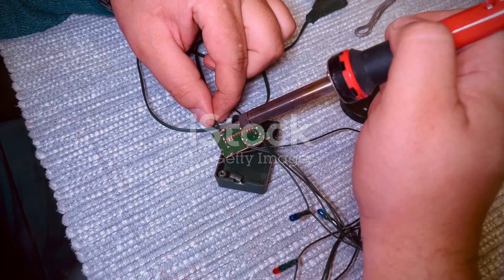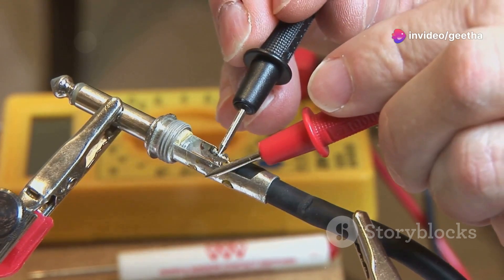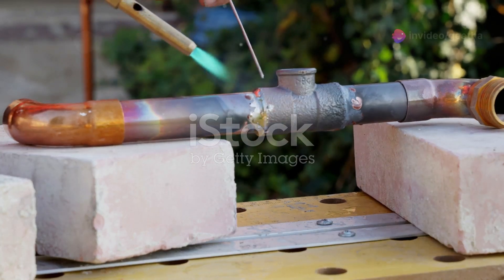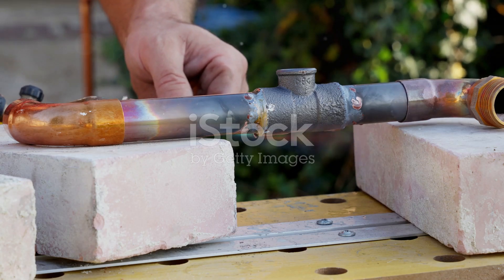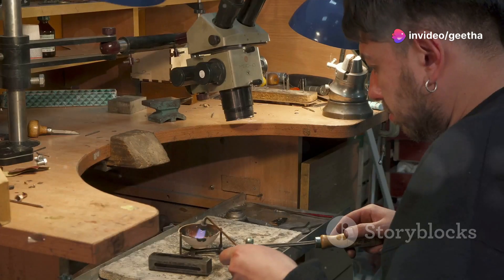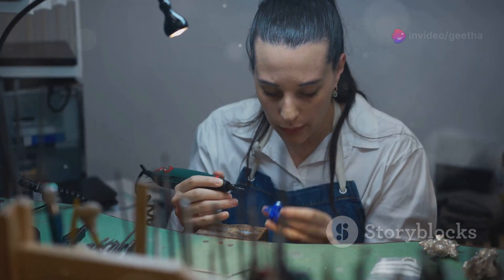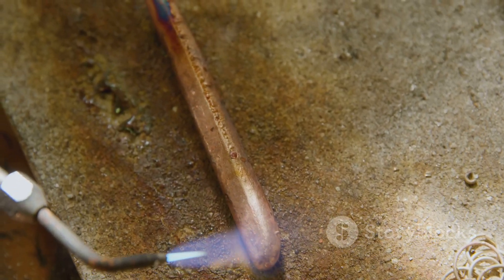Soldering's uses extend far beyond circuit boards. In plumbing, the process known as sweat soldering involves heating pipe fittings and applying solder, which melts and flows into the joint to create a strong, leak-proof connection. In jewelry making, jewelers use soldering irons to join small pieces of metal, creating intricate designs and settings for precious stones. The precision offered by a soldering iron allows for delicate filigree work, intricate chain links, and custom-fitted ring settings.